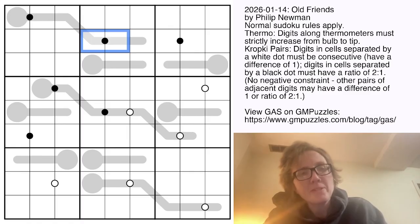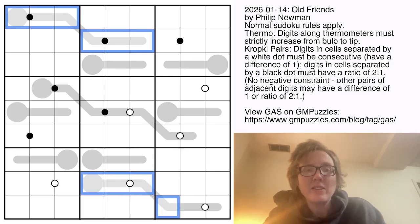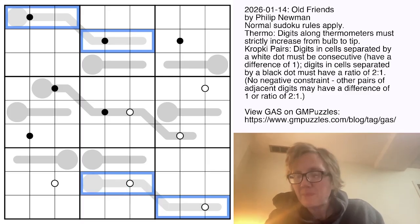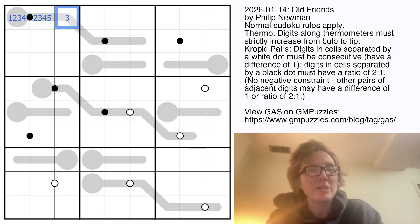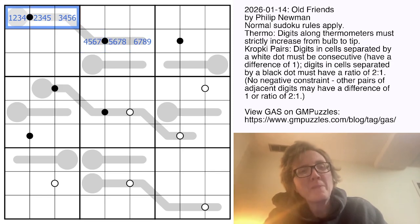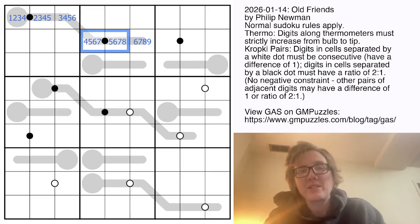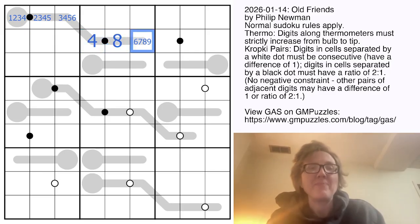Those are the rules. I'll start by observing that these thermometers are six cells long. I've talked about this trick before: if you subtract that number from 10, it tells you how many digits you need to pencil-mark into each cell to ensure you have the right number of degrees of freedom. So 10 minus 6 is 4 — I pencil-mark four options into each cell. This is very restricted.